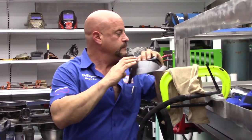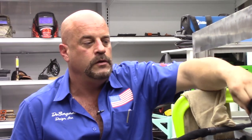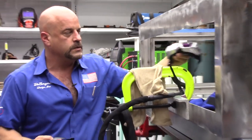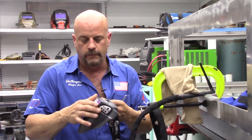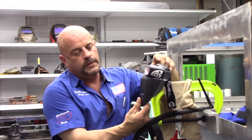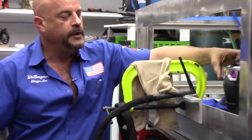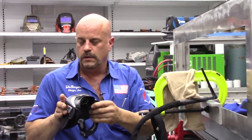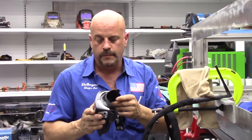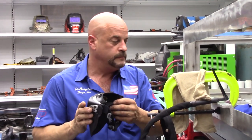The only downside I see with these is they're fragile — not to the extent you can't work in them — but when you put them down, there's no way to keep the lenses from getting scratched. I'm going to make something that this can drop into to hold the mask up when I set it down, so my cheaters don't get scratched and the face shield stays protected. It's an investment you want to protect.